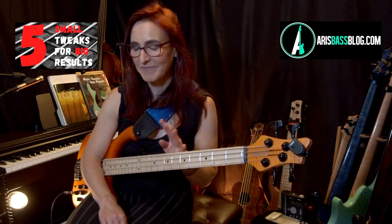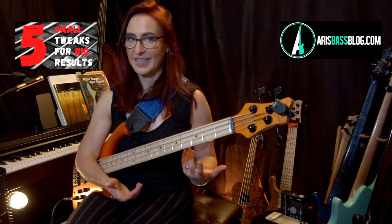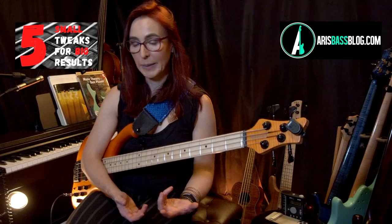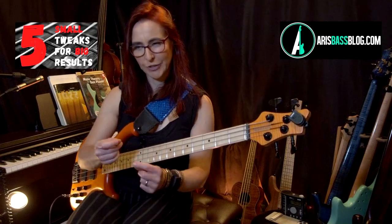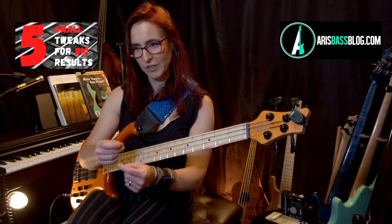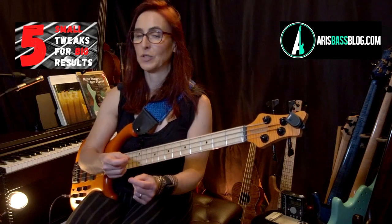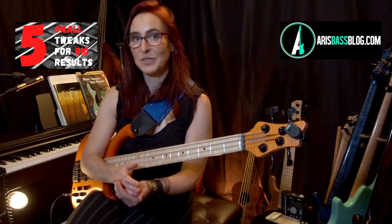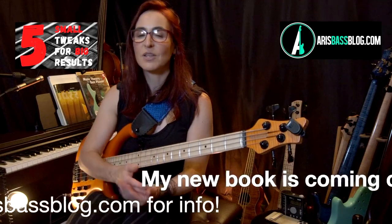Number four: having the metronome running and not listening to it. There's so much I could say about why I love using a metronome and where it's helpful. In particular, it helps us not be in denial — very often we think we know something, but we take that split second longer to figure out a difficult shift or something. In a band situation, that's the moment of truth. The metronome helps you clean up that denial and, if used correctly, helps you think ahead.